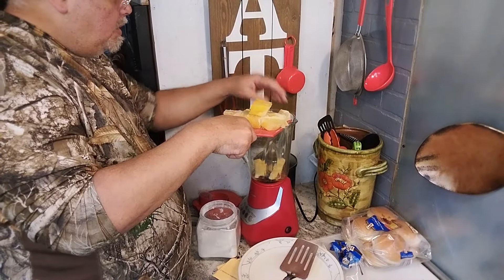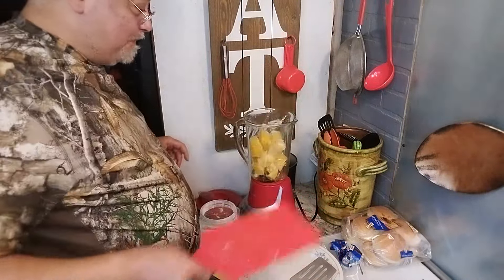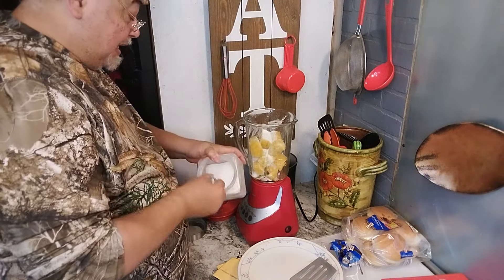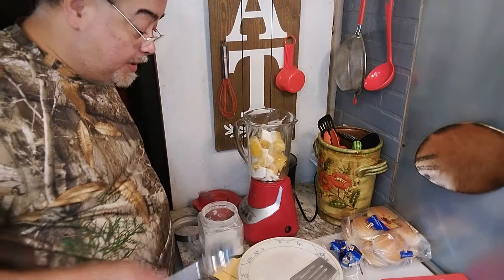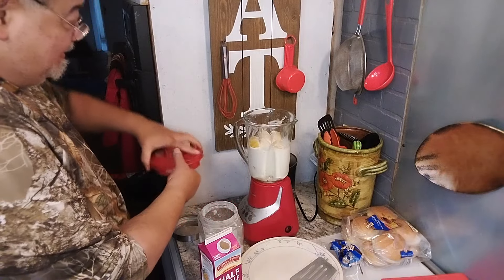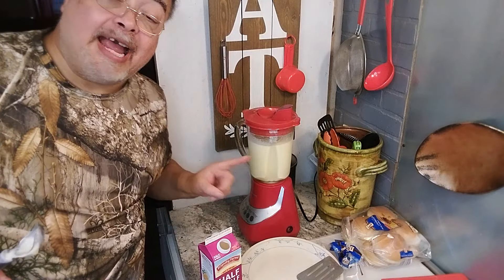I've chopped up my frozen peaches. I'm going to put in about a fourth cup of sugar — maybe a little more because I have a sweet tooth — but that's less than the sugar in those shakes you buy at the fast food place. Now I'm going to put some milk in. I used half and half — don't judge me. You can use regular milk. I'm just doing a really rich shake today because this is my cheat day. Let me blend it up. And just like that, you've got a peach shake.